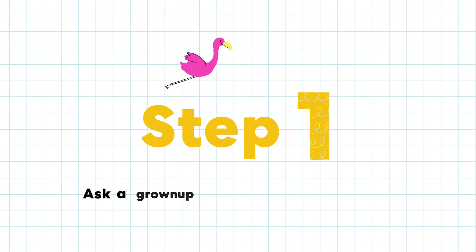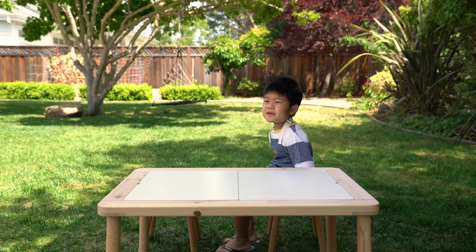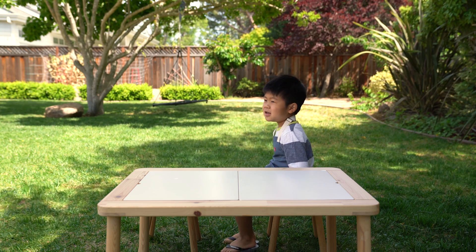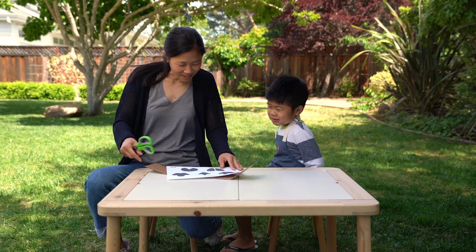Step one: ask a grown-up to help make the stamps. Mommy, can you help me? Sure, what are we making? We're making animal footprints. We are!